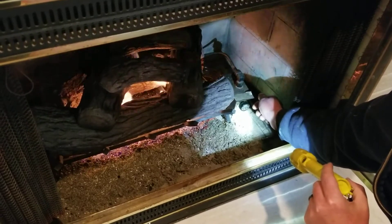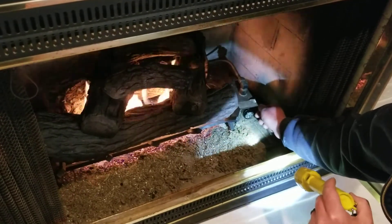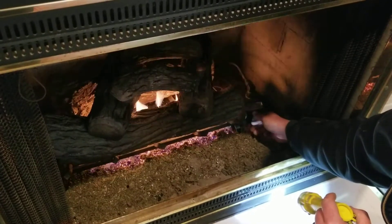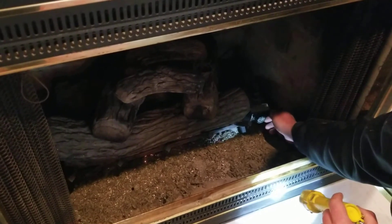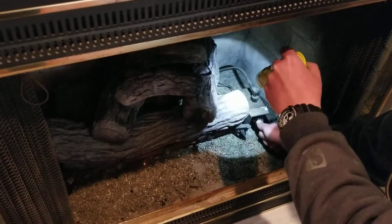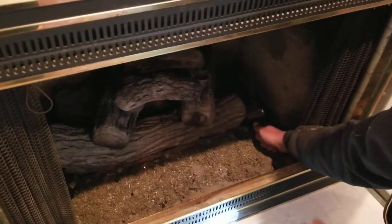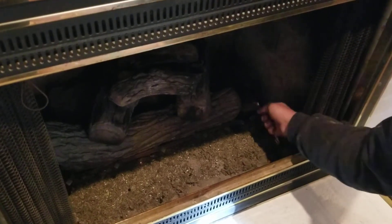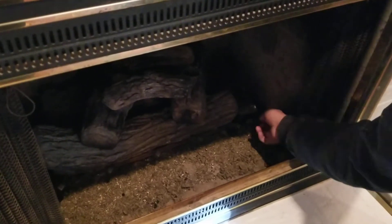If the pilot's on, all you have to do is push it in. If the pilot were completely off, you'd have to turn it up first. If the pilot were out, you'd turn it to the left, push and hold it in, light your pilot, keep it held in, and let the pilot warm up for 15 or 20 seconds, then release. If the pilot goes out, do it again and hold it in longer.